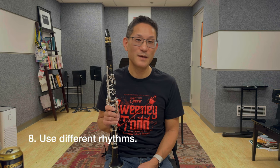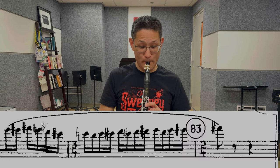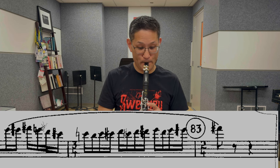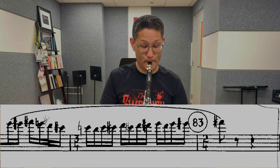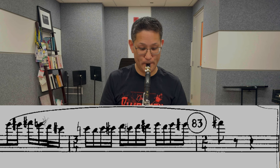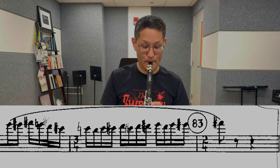Number eight: consider using different rhythms in your practice. To break things up, I like to use different rhythms on a particular passage — first I do long-short, then short-long, then one and three, then three and one. These different rhythms work because when you're holding one of the sustained longer notes, it gives you time to prepare for the faster notes ahead. So try integrating different rhythms into your practice.